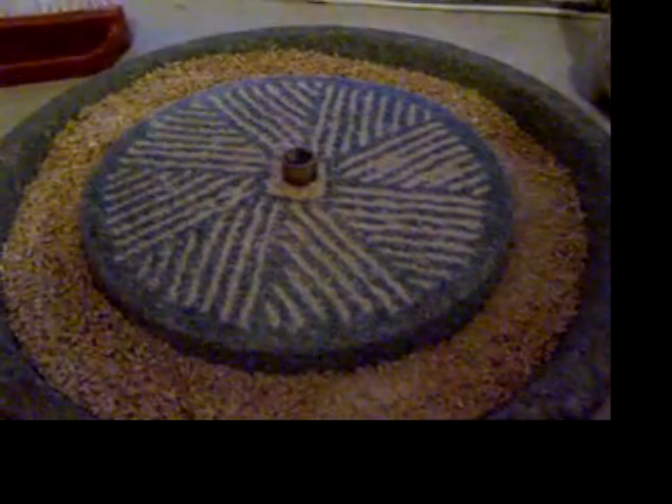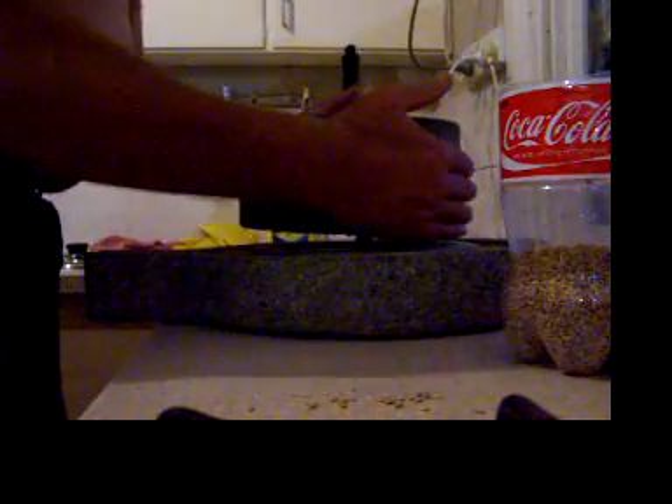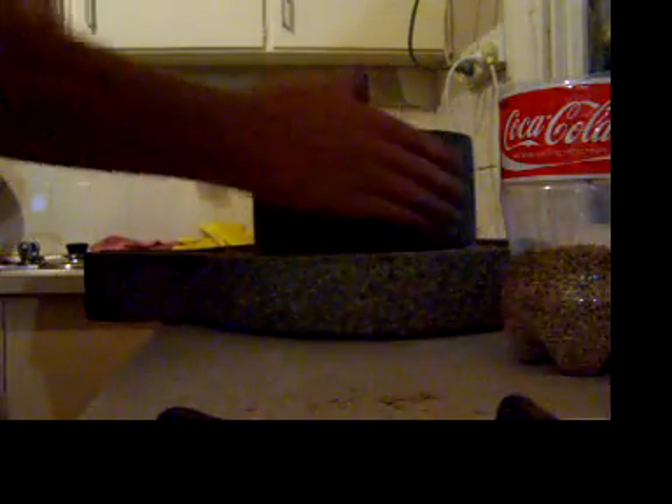This is the base plate — you can see the perforations there that actually break the grain. This is the receptacle; holding a bit of buckwheat. Put the base on.